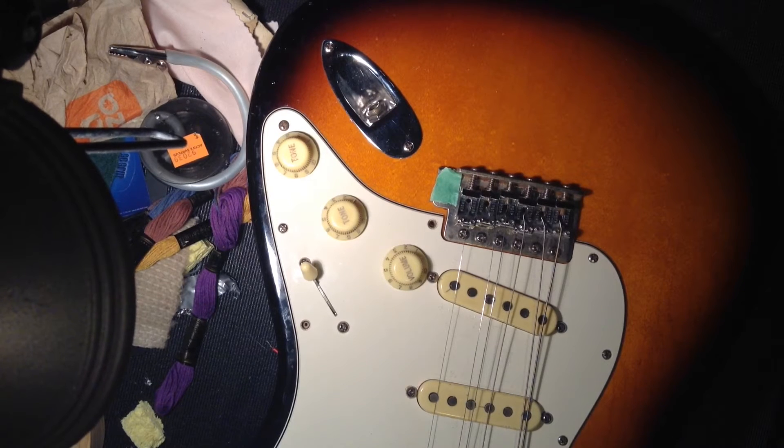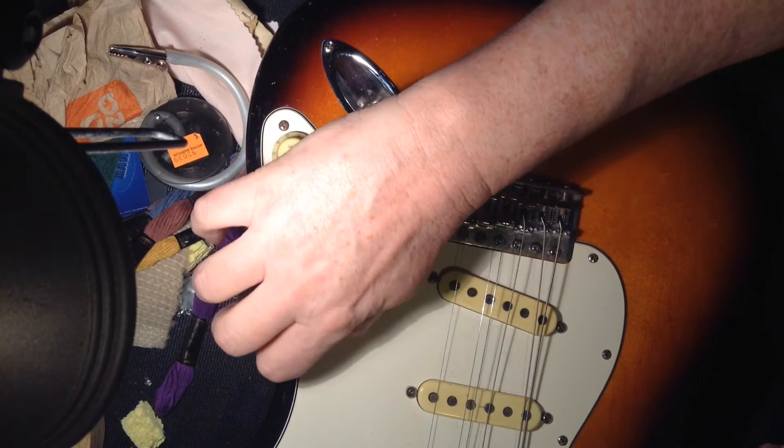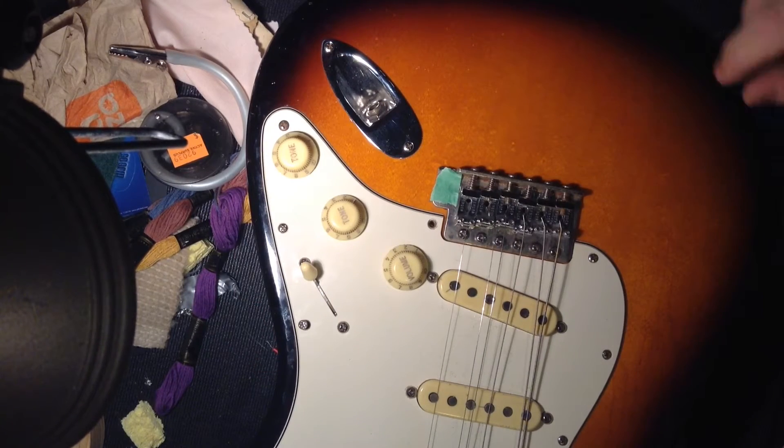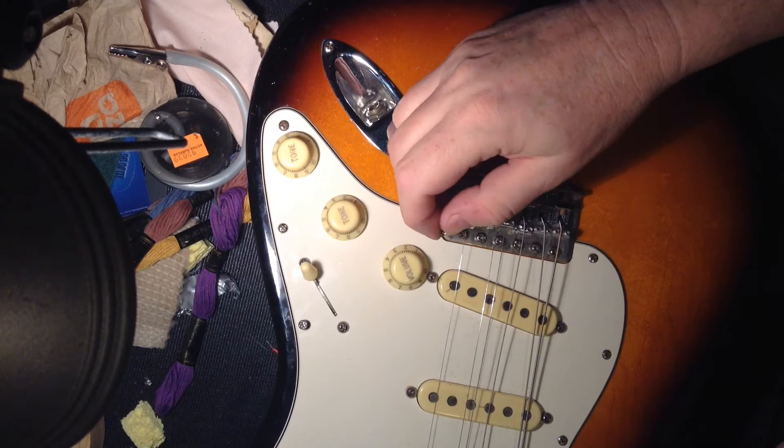Got a quick one for you today — something a lot of us run into, especially if you like to work on your own guitars: the holes will sometimes strip out and the screw will just go in there and spin.